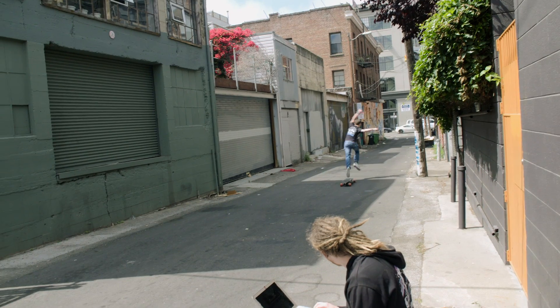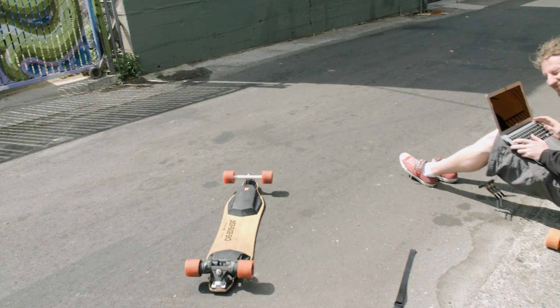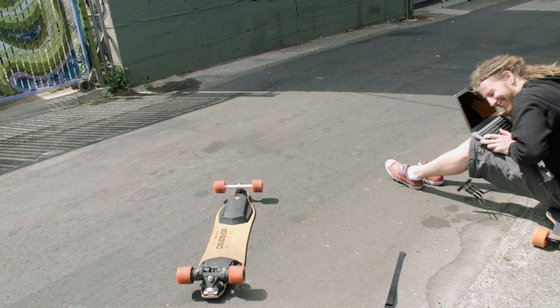It turns out those electric skateboards could be even more dangerous than they look. Hackers have found a way to control them remotely, leaving a rider in the lurch.